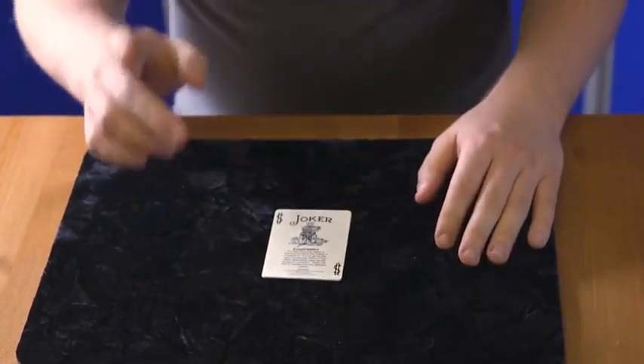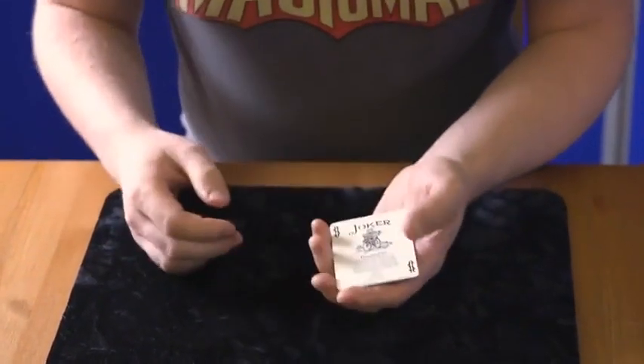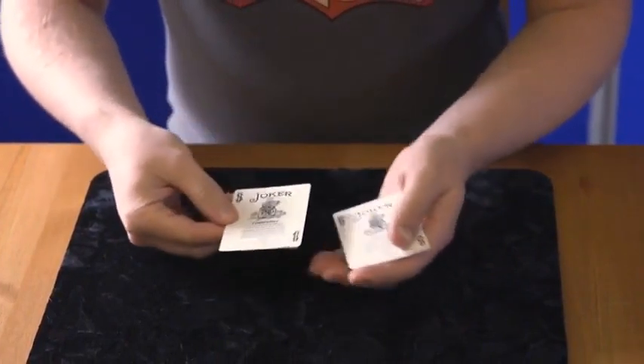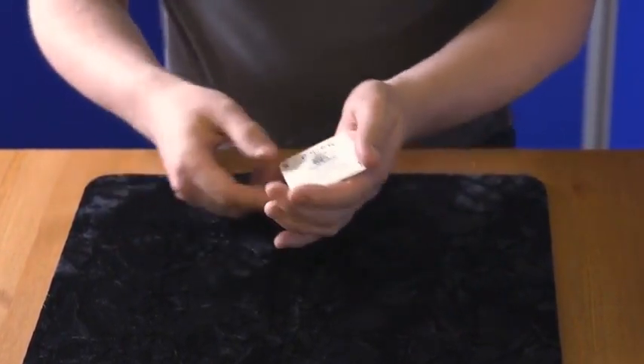So I'm going to use a loophole. I'm not going to show you how to do it with normal cards. I'm going to show you how to do it with just this bunch of jokers. And why would anyone be interested in just marking some jokers? Well, that will be the loophole.